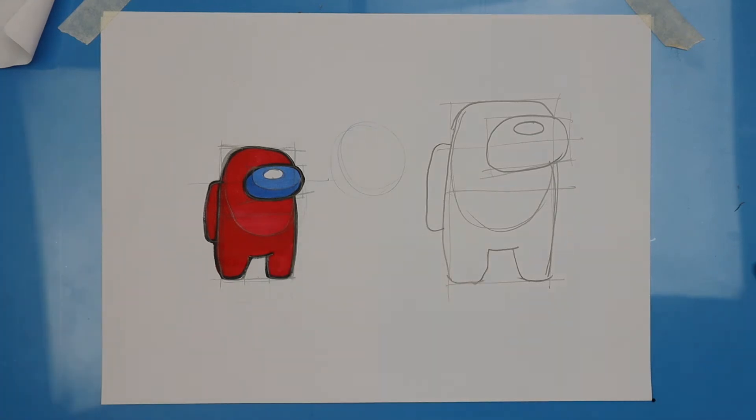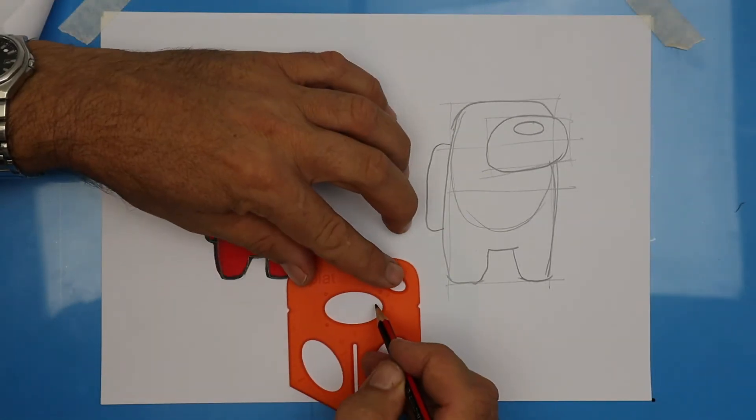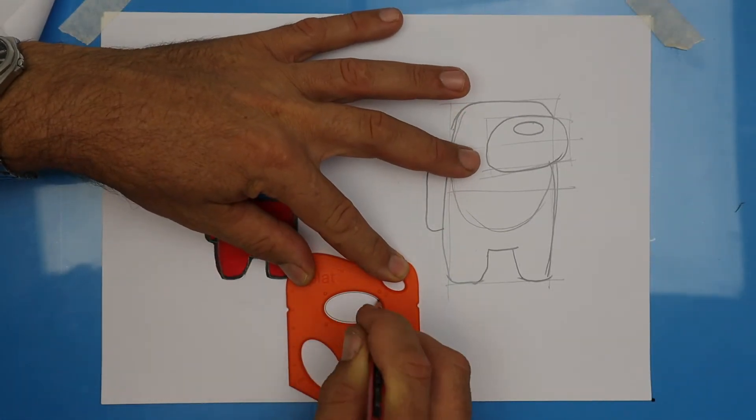Awesome, that's looking really good. Hope you're enjoying this — don't forget to hit the like and subscribe. While you're doing that, I'll erase some of these lines that we don't need. If you can draw Among Us, we're going to draw the emergency meeting button.